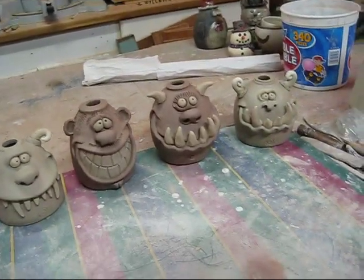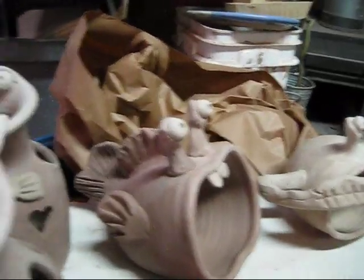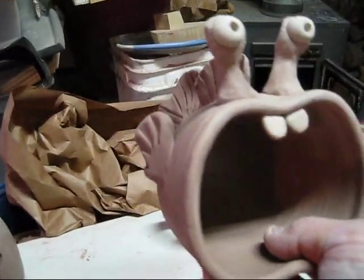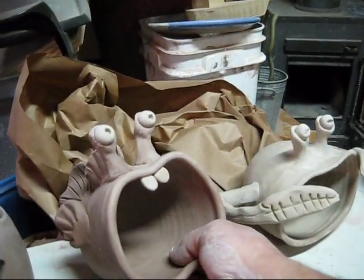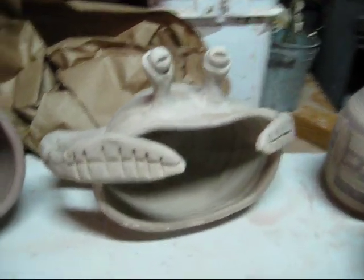I'll show you a couple of other little things I'm working on here. These are just bowls that are thrown, and after I throw them I alter them. As you can see, it's actually going to be a spoon holder. There's a fish, and then Mr. Crab.